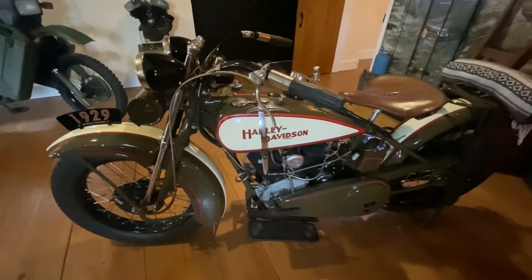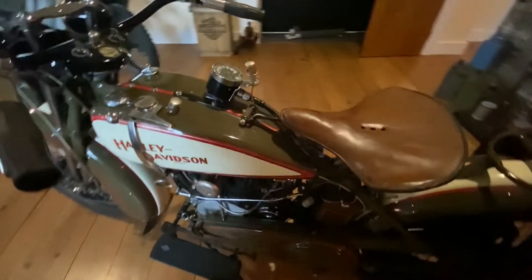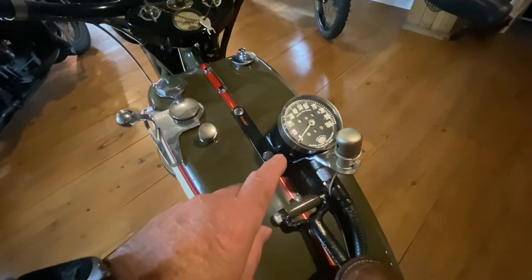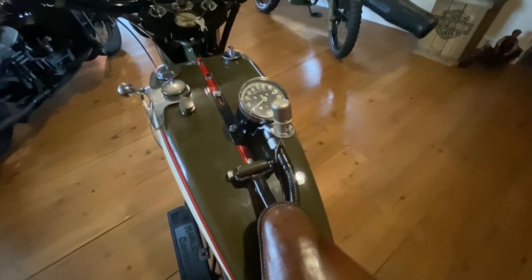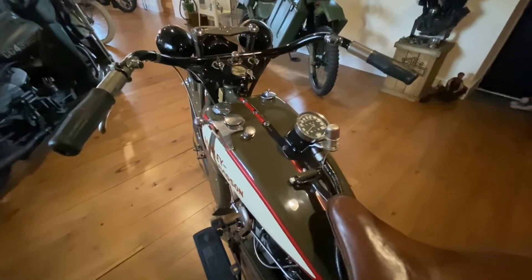Now I've been told by the person that owns these that there are an awful lot of different things on this bike that are optional extras. For example, this is an optional extra speedo - it didn't have one when it came. Can you believe in those days they didn't put speedometers on them? This is actually an optional extra.